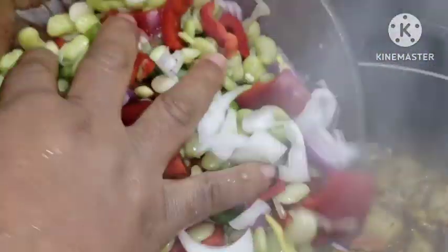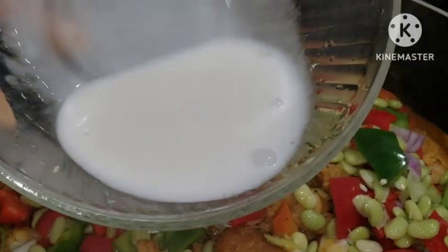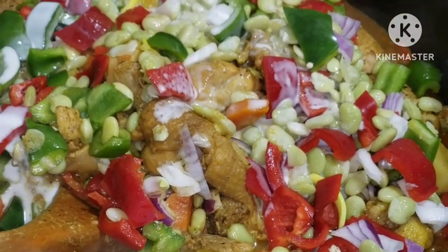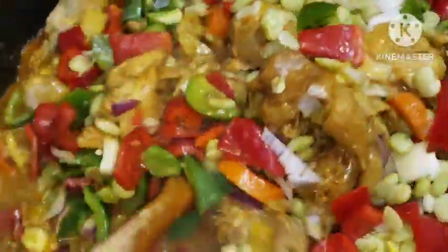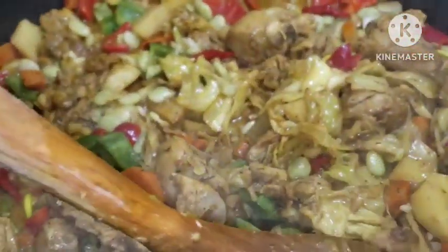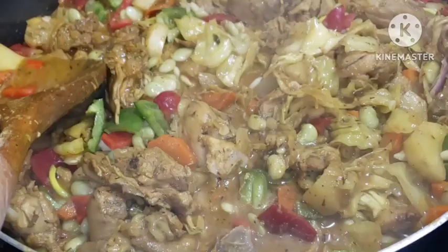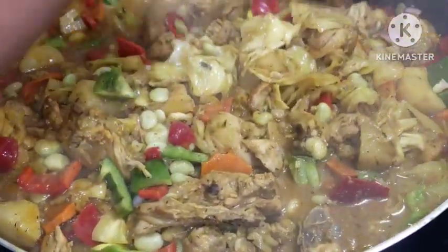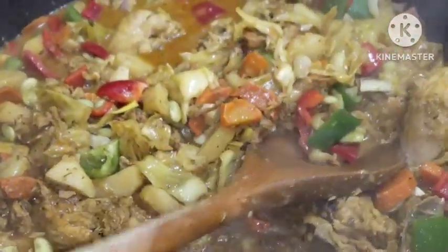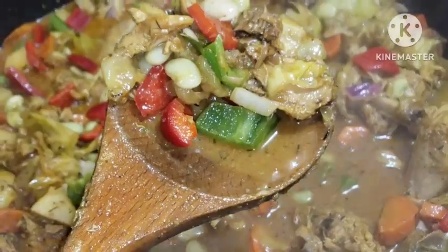I'm going to garnish it — we have some coconut milk actually. It's your choice, you can decide not to add it. Look at that — this is how you can make your curry chicken sauce. I also added some lemon, green bell pepper, and red bell pepper. You can add your choice of vegetables. I'm going to close it and allow everything to cook one more time.